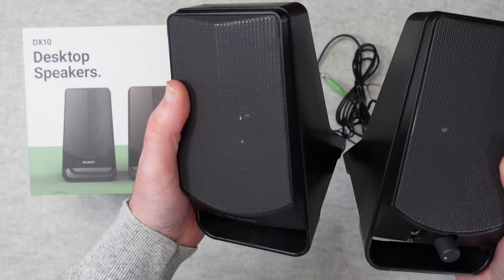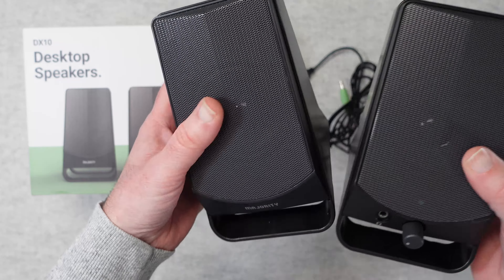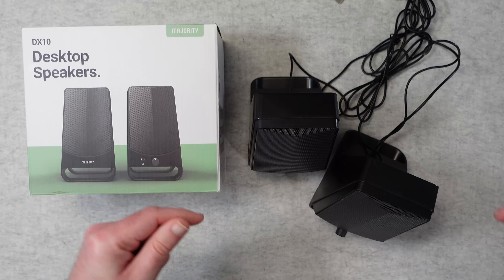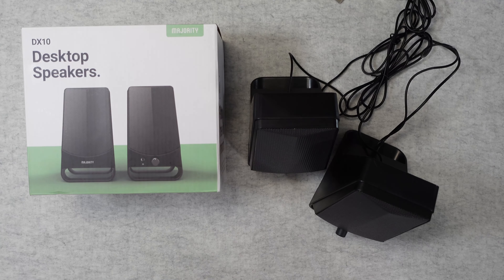A really good option and an affordable choice — the Majority DX10 are well worth checking out. If you want to pick up a pair for yourself, you will be surprised at the price. Please check out the links in the video description, and if you enjoyed my video please hit that like button. I'll see you in another one very soon.